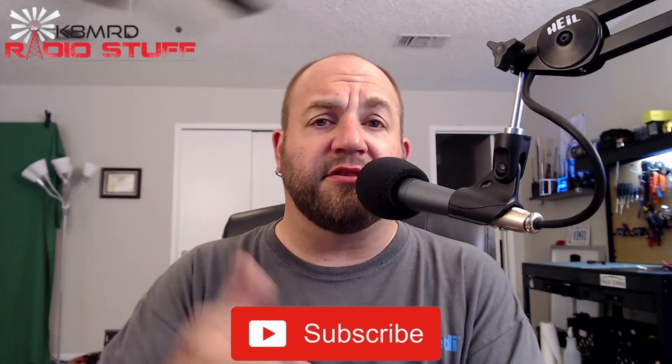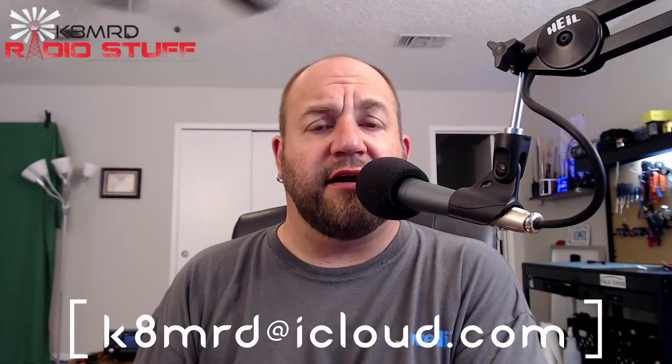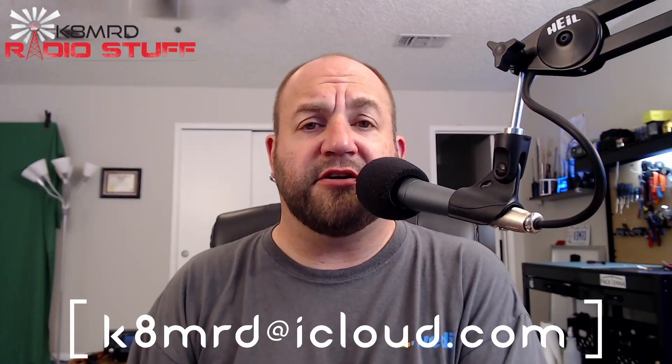Hi guys, my name is Mike. Thanks for tuning in to K8MRD Radio Stuff. If you're new to the channel or you haven't already, hit that subscribe button. Also hit the like and share and follow me on Twitter and all that good stuff. If you have a question for me, shoot me an email — K8MRD at iCloud.com — and just put Mailbag Monday in the subject. That way I'll see it and maybe you will be featured on an episode of Mailbag Monday.